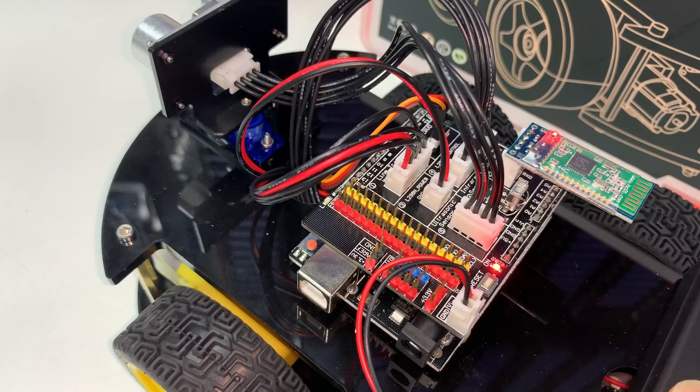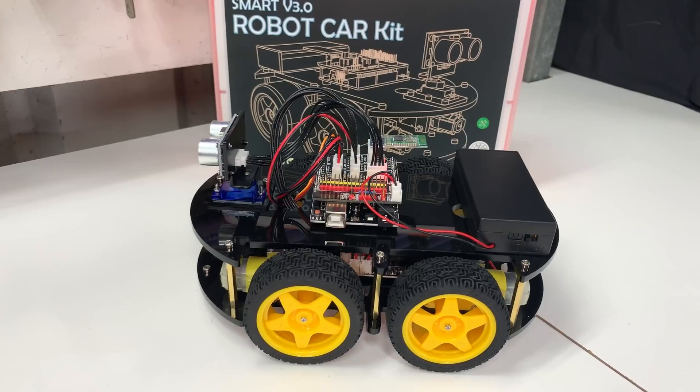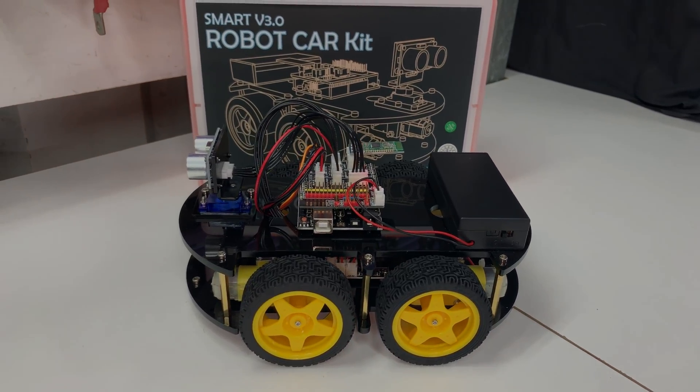After an hour or so of careful assembly and a few missteps, I have it all together and ready to start the beginner course on how to program this little bot and make it move.